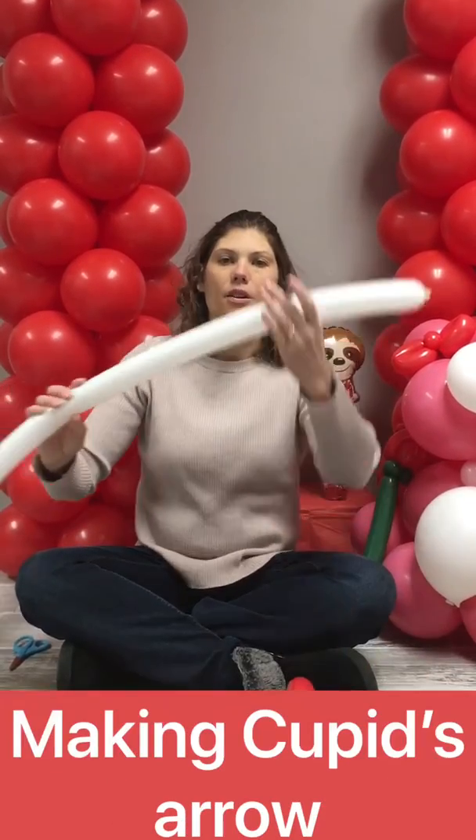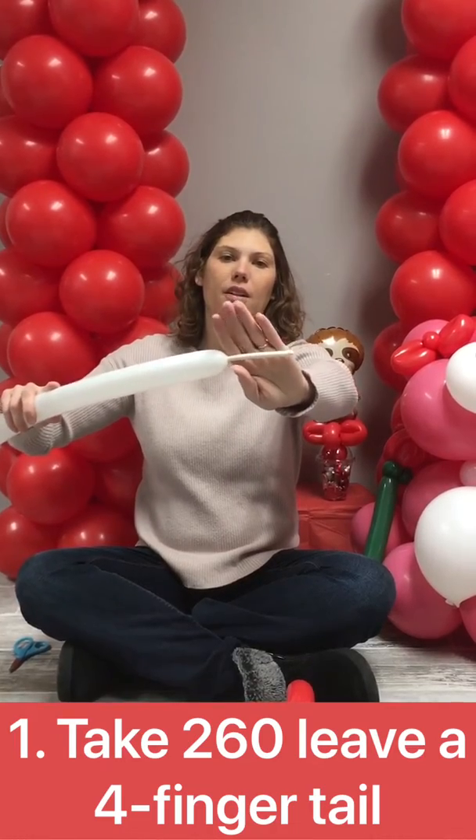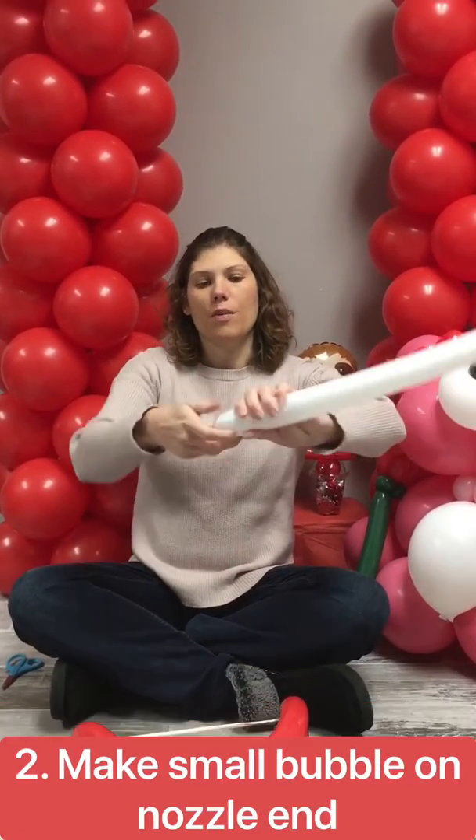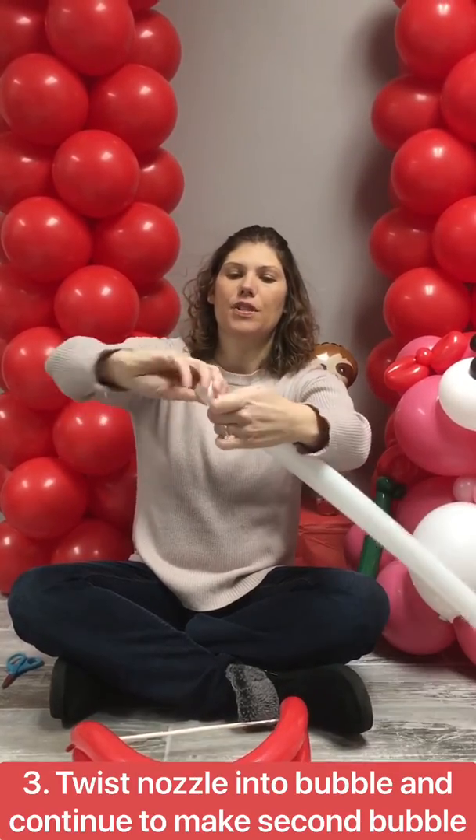Now we're gonna make an arrow. You're gonna take your 260, leave about a four-finger tail. You're gonna make a small bubble, and then you're gonna take your nozzle and twist it in.